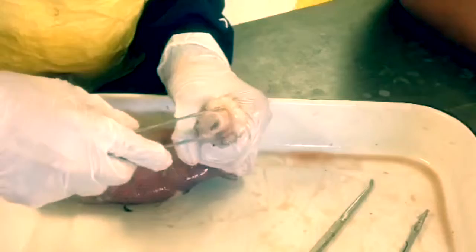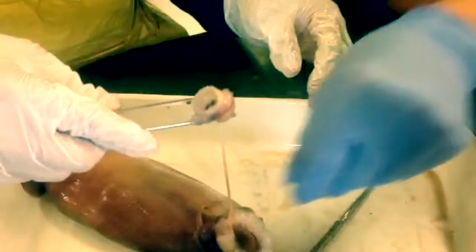As you can see, a tube extrudes from the mouth and leads into the body. It is something similar to a human esophagus. Let's move this to a wax tray for convenience.